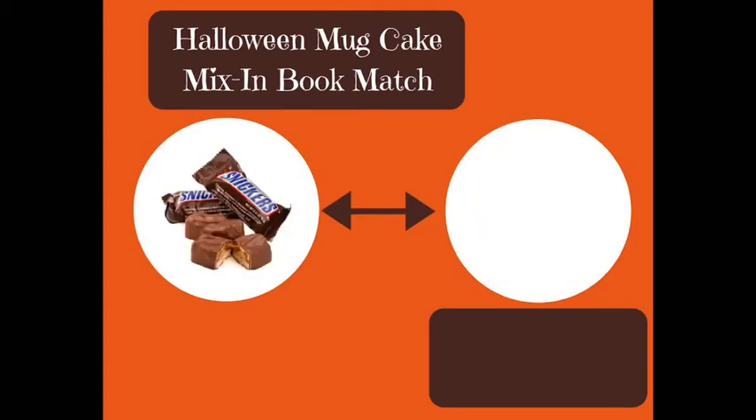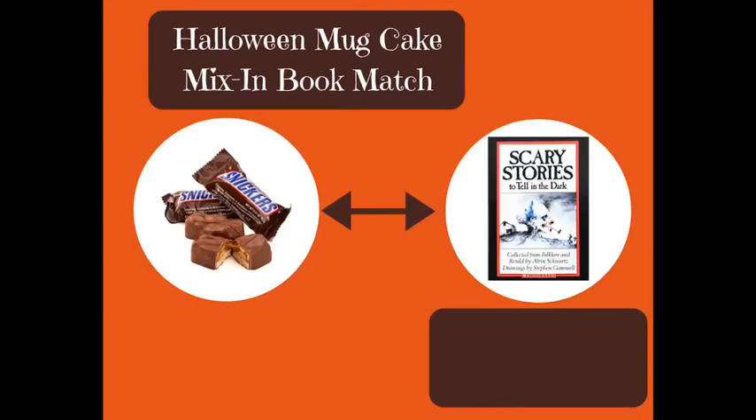How about a Snickers? I think a Snickers goes with Scary Stories to Tell in the Dark. The Snickers is a classic candy bar that's very rich and, as the commercials used to say, satisfying. In the same way, this collection of folklore and urban legends has been around since 1981 and it's full of short stories, many of which are super spooky. Be sure you are up for a scare if you read this.